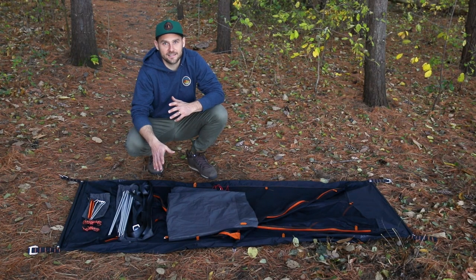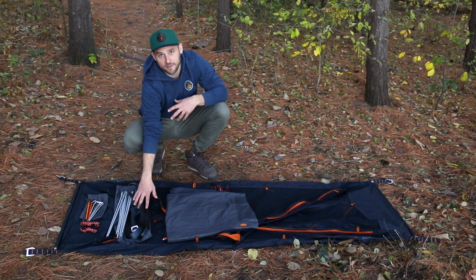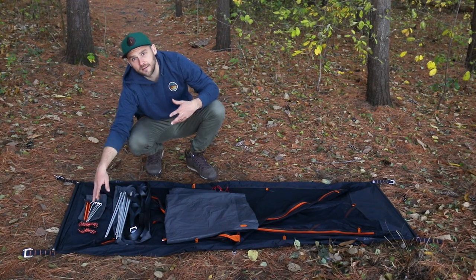In the bag, you're going to find everything you need to get off the ground. You have your tent body, your fly, your webbing straps, poles, pegs, and guy lines.